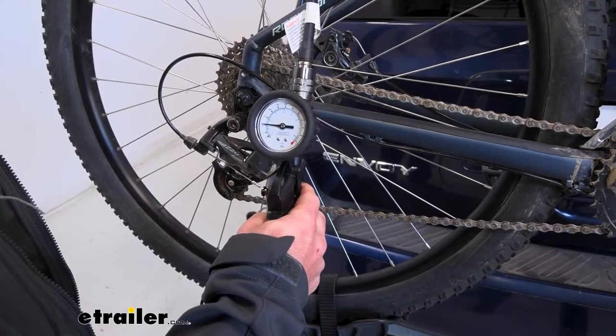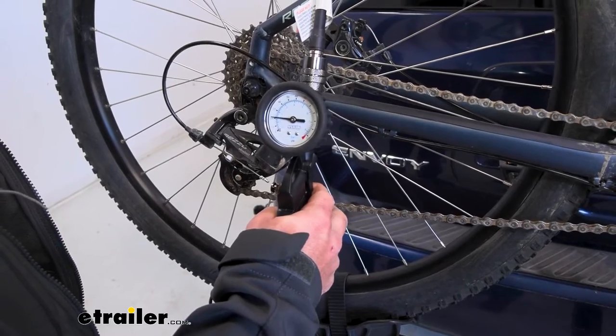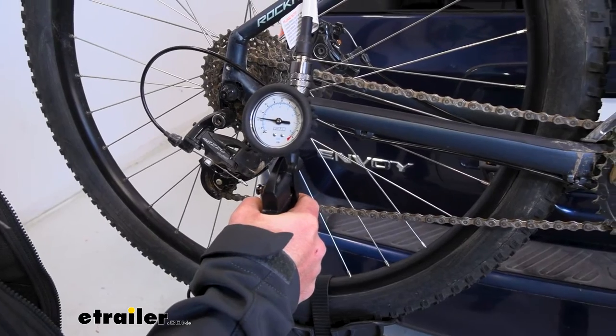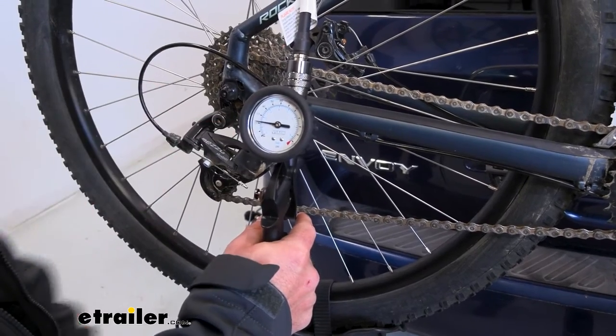I only want to go up a little bit, so I'm just hitting the trigger a few times. If you're going up quite a bit more, you just hold the trigger down. So that was the road bike tire — we'll fill that up. I want it right there at 20, so we're just going to keep it there. Really easy to do — I like how you can watch this gauge and keep it exactly where you want it.